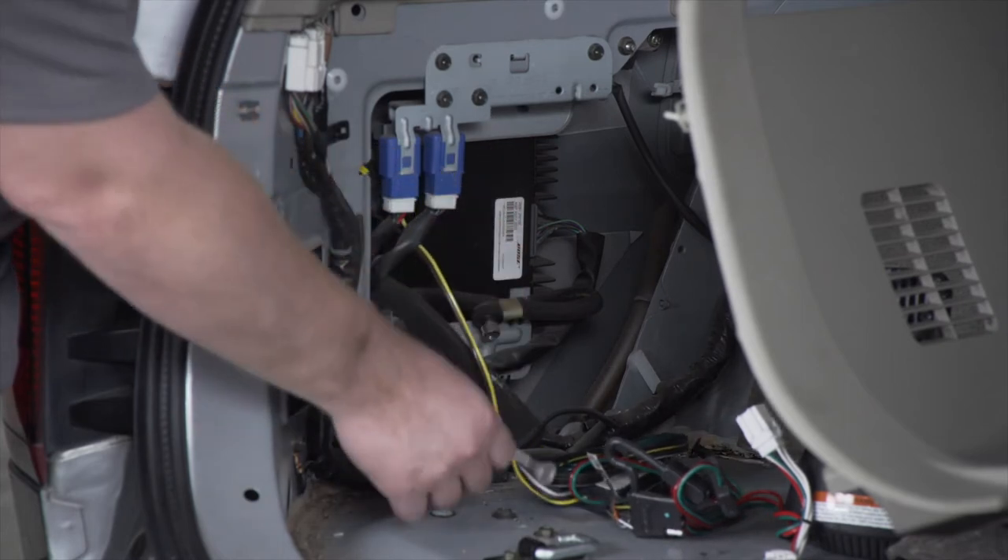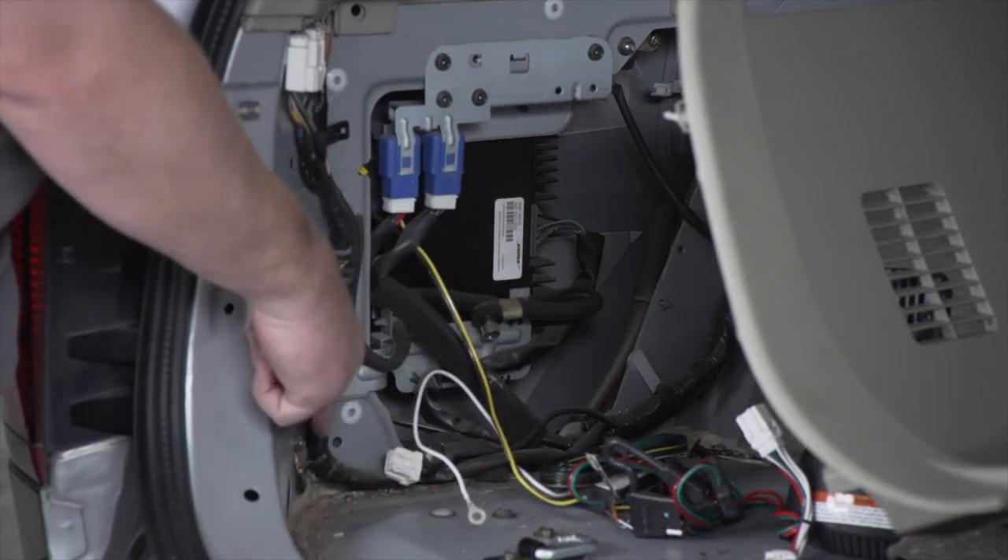Now we're going to take the white wire with the terminal and we're going to ground it on the driver's side on this existing ground.